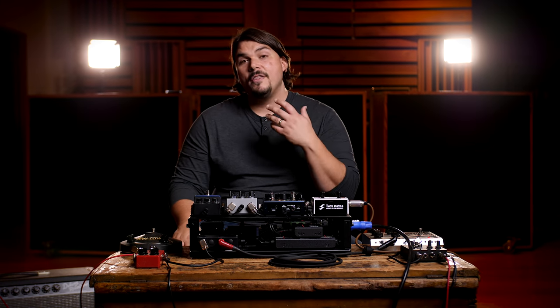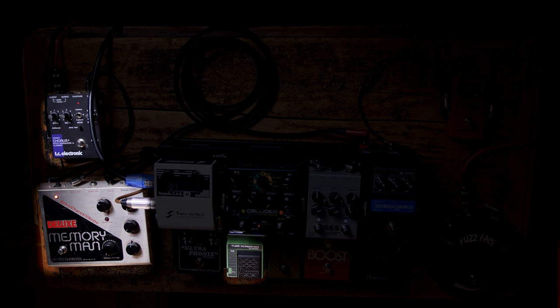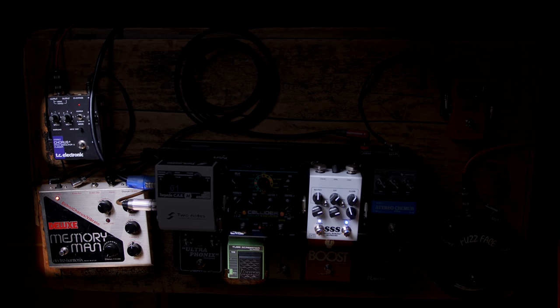Next, we're going to hear the dirty rhythm tone that Eric Johnson goes for. We're going to be using the Tube Screamer, since that's something Eric would commonly use, then going into the Memory Man for delay and a little movement from the Stereo Chorus. We come back into the Steel String Supreme as our amplifier — one side going to the Deluxe Reverb, the other to the Two Notes Cab M — and you'll get to hear us toggle back and forth as Doug takes us through some of the Eric Johnson dirty rhythm tones.